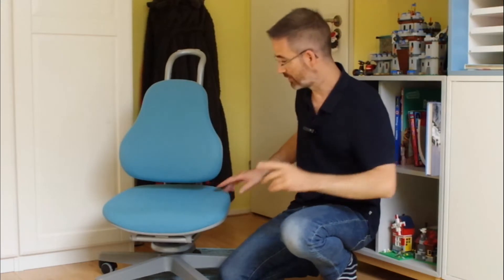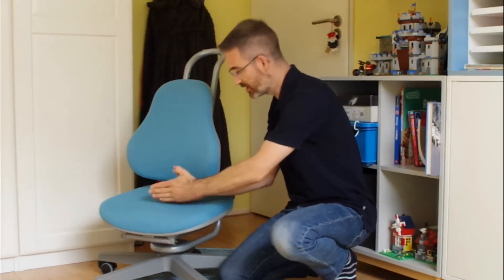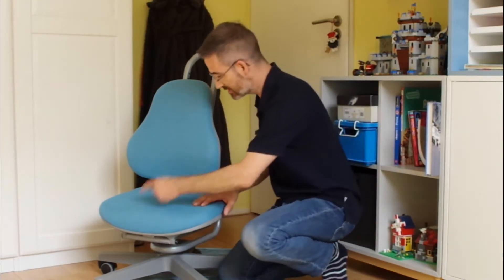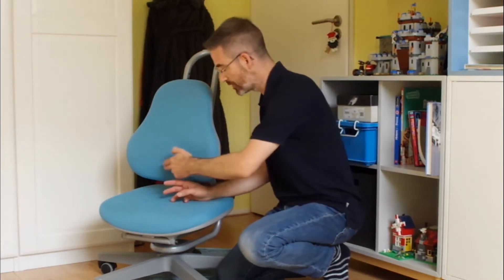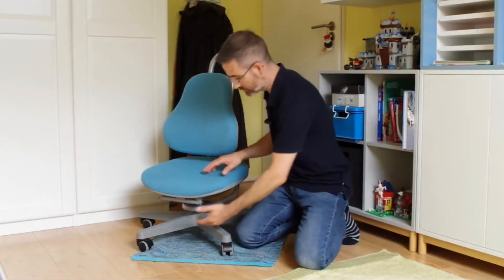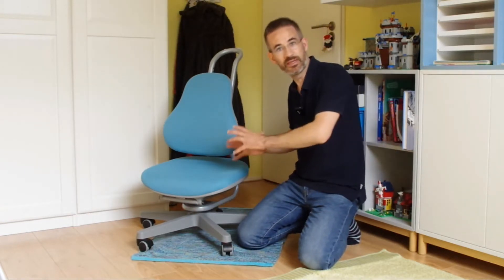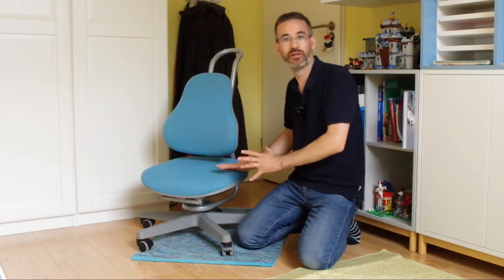What will be limiting is the depth we have here. Depending on this depth, the child will be able to touch the backrest or not — this is basically the distance between the knee fold and the back. So we'll now compare these two dimensions with anthropometric data for children and draw conclusions on the minimum age of children who can sit comfortably on this chair.